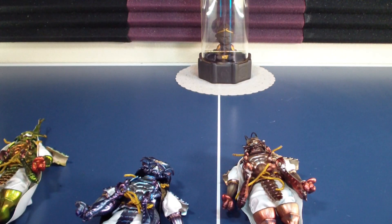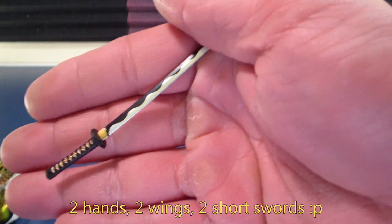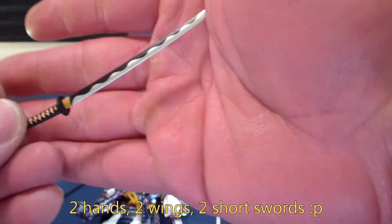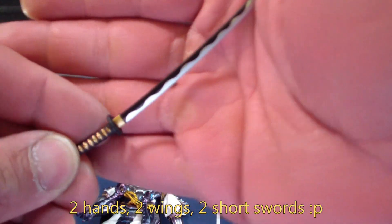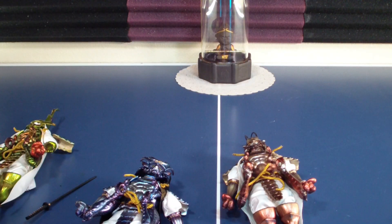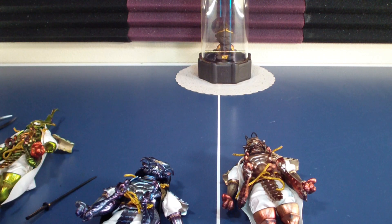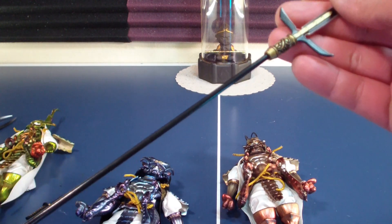Each one of these figures comes with a wing set, claw set, and short swords. I'll show you A's sword — I think for the most part they're all the same. Let's see: A's sword, B's sword — yeah, I think they're all the same short swords.